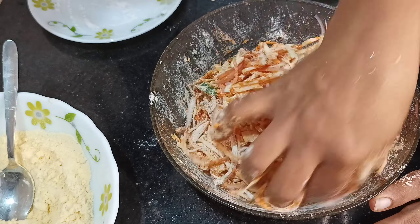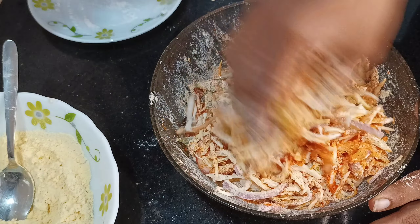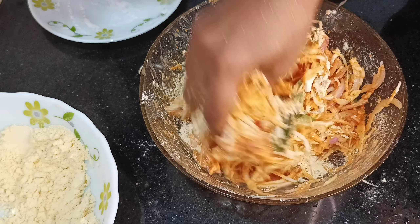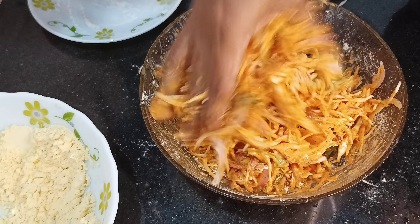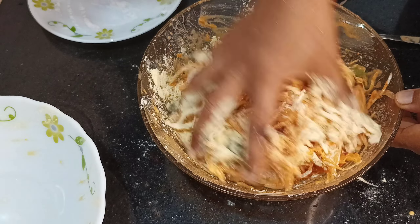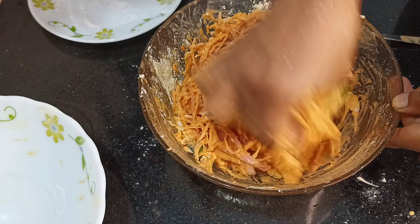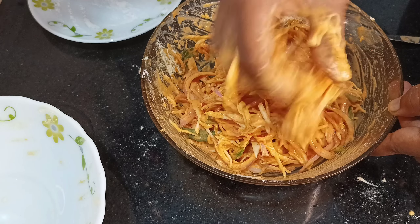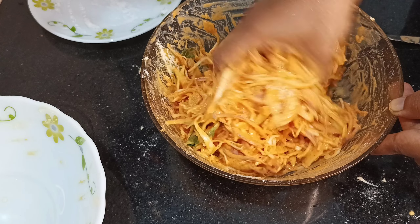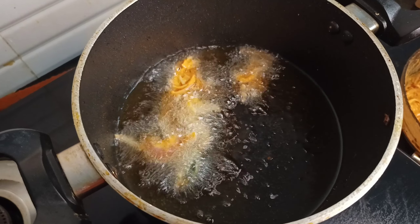1 teaspoon of water. Mix it in a little bit — it will not be loose or thick. We will mix it to a little consistency. If we have a little loose, we will mix it in a little bit. The mix will be ready.